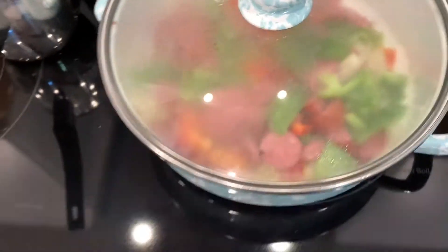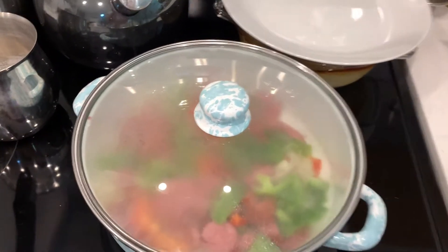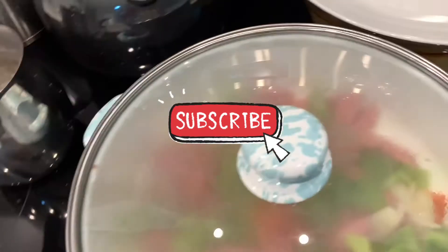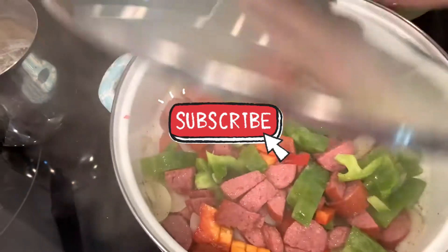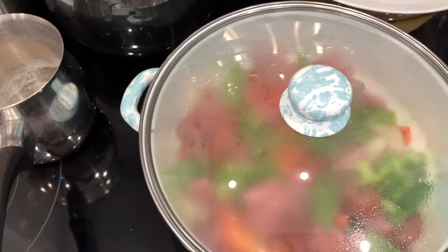Let me know if you have tried this and you like this recipe. Let me know down in the comments, guys. I'll see you in the next one. Stay safe.